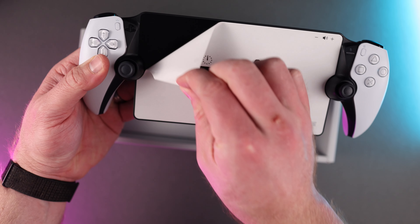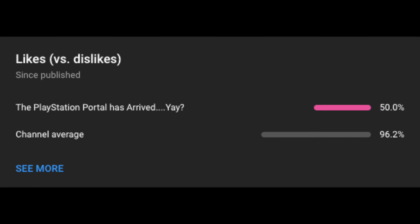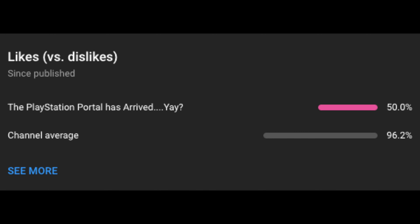Is the PlayStation Portal a modern day Wii U or should you actually consider purchasing it? What's up everybody, Cory with Freaky Tech Reviews here. Today we're taking a look at the PlayStation Portal that I was finally able to grab. In my last Portal video I questioned its existence and it actually became my most disliked video ever, so I'm looking forward to seeing if my thoughts remain consistent on it being a Sony cash grab or if you should actually consider getting it.